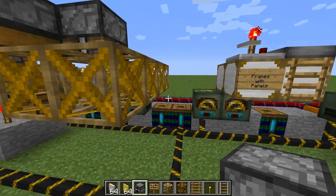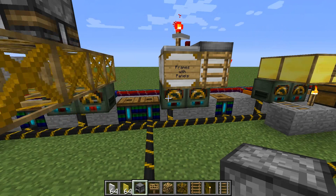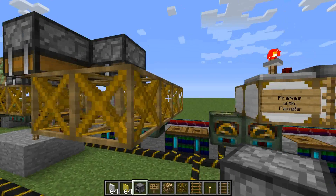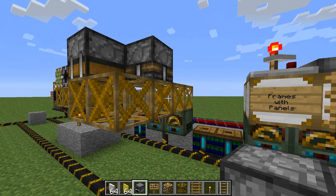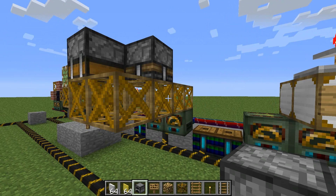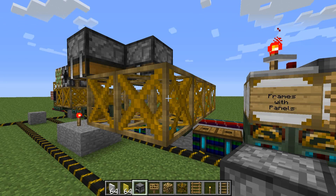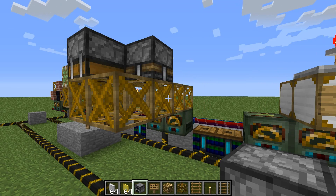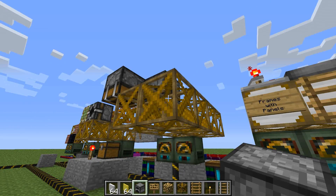Frames have three different modes for their surfaces. They have their default mode, which is just like this with nothing on them. They will grab any adjacent block. However, they will not act as a solid block. In other words, you can't put torches on them, you can't put ladders - anything that needs a solid block to attach to it, or redstone, or even red power wires, won't stick to that.